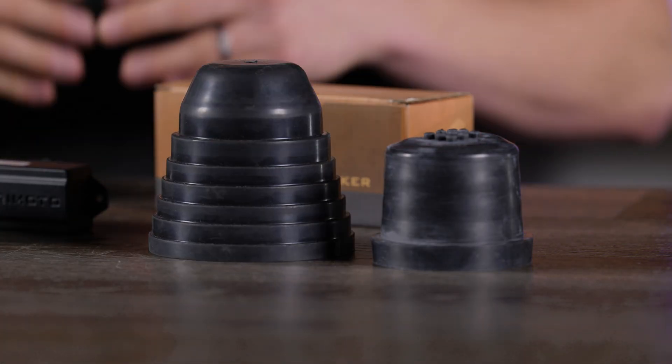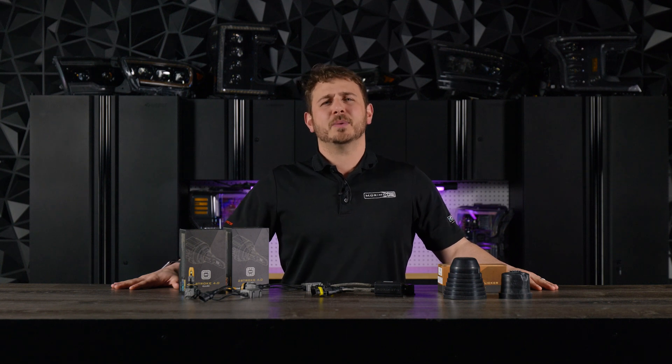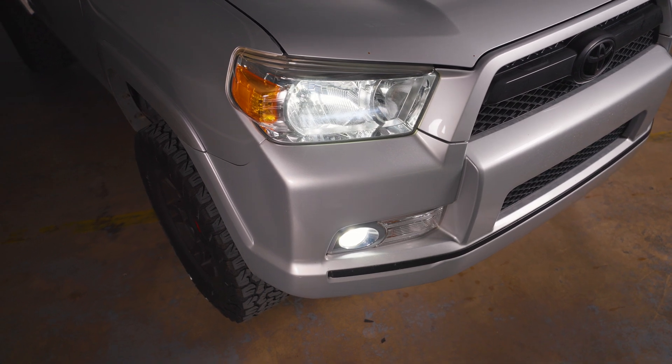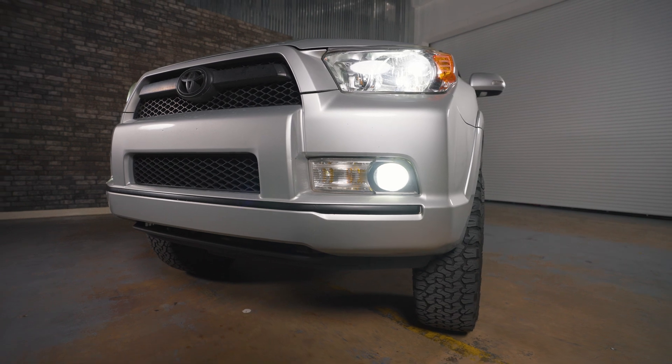Here at Morimoto Lighting, we are lighting experts. We know these products in and out. If you're not sure if your application requires any additional accessories, don't hesitate to give us a call. Our knowledgeable staff will give you the information you need to make an educated purchase and get the required accessories you need.